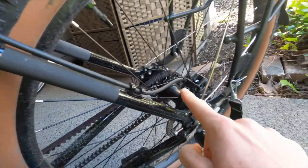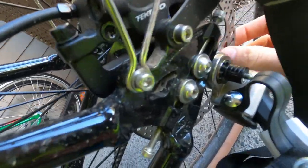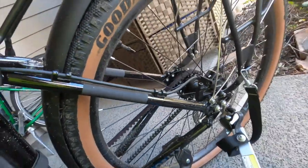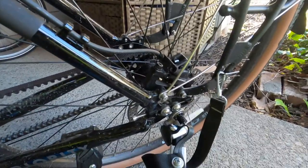We can see the rear brake line feeds through the top tube into the rear cylinder, where we can see again single piston on either side. There's also the Tektro rotor, so that's the component we're looking at.